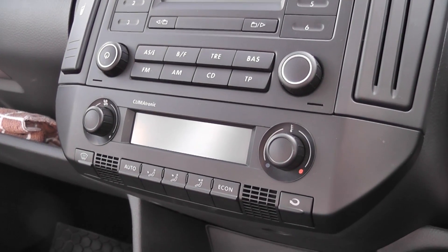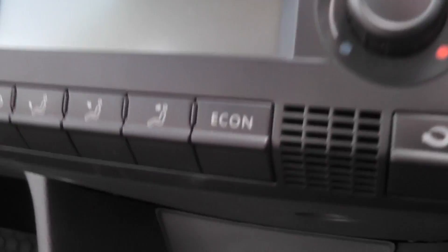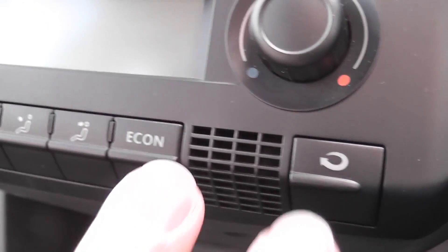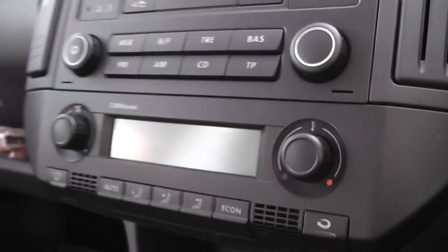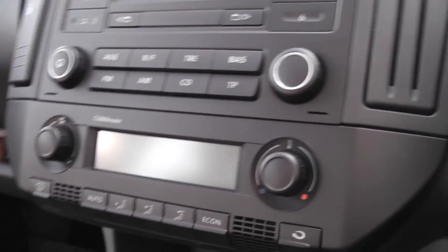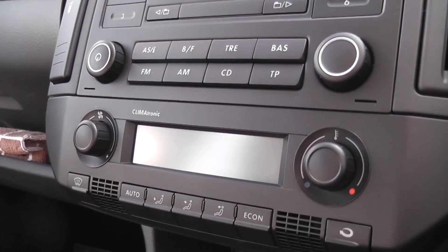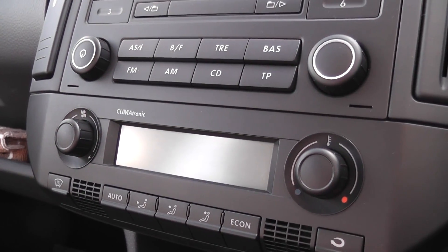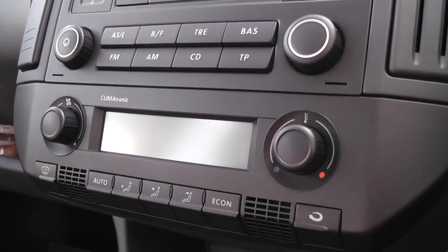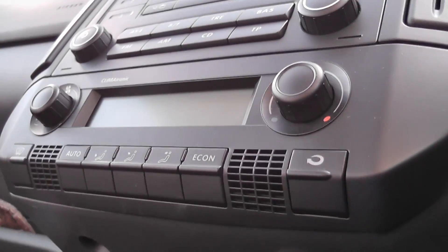Another thing I've discovered on the Climatronic on my VW Polo is if you press and hold the Econ and the recirculate buttons at the same time when you turn the ignition on, the Climatronic goes through some kind of diagnostic test by testing the fans and the flaps inside of the heater, and also cycles the fan on the front of the car. I'll just try and show you.